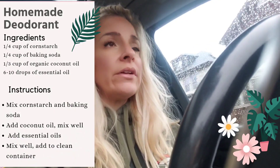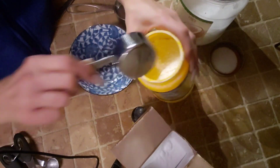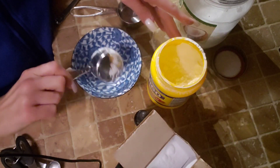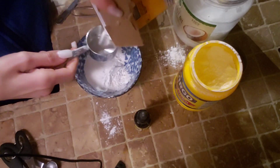I have a really quick fun recipe that I used to make the deodorant. I used one third of a cup of cornstarch, one third of a cup of baking soda — regular household baking soda — one fourth of a cup of organic coconut oil, and six to ten drops of essential oil.